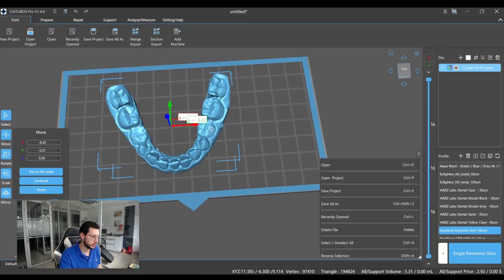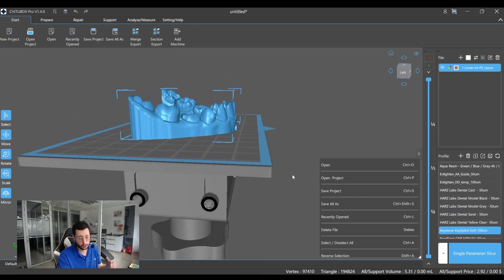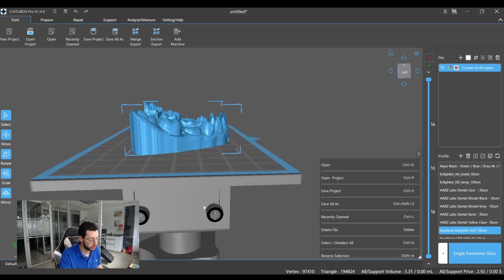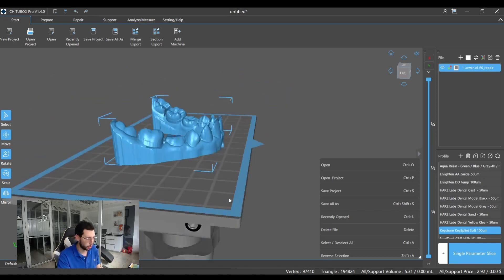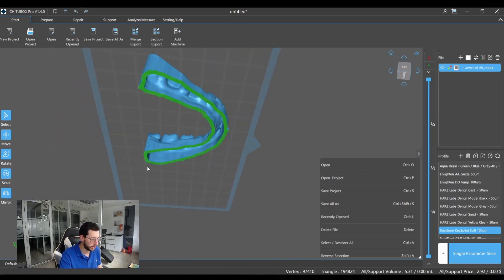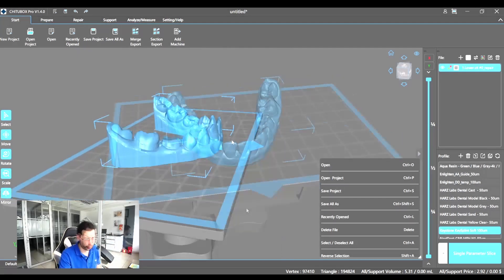The first thing you have to decide is which orientation you're gonna use. As I said before, this is one of the main keys for failure. My recommendation is to print it like this — horizontal. Because this is gonna give us a big piece of resin stuck to the platform, and that will prevent some problems later on.